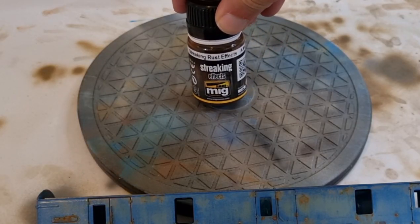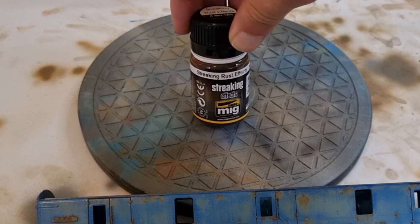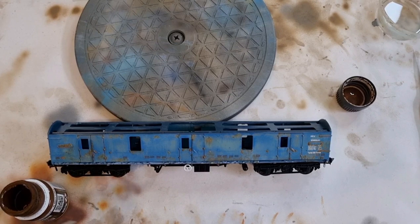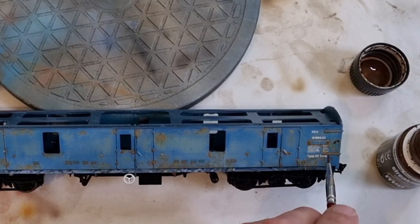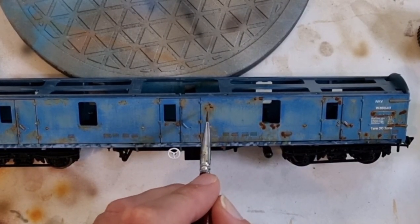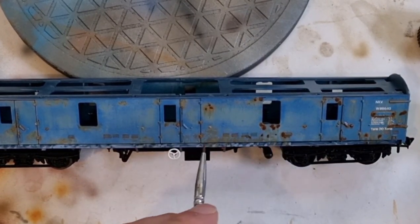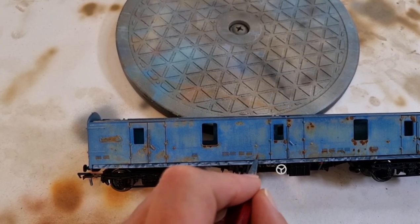We allowed the orange one to dry for about an hour. Now we're going to move into the mid-brown or mid-rust color, and the process is pretty much the same. This time we're not going to do great big splodges — you just want some nice fine dots in the areas where it's going to contrast nicely with the orange rust. Again, being a wash, you can use this for picking out your vents, grills, door shuts, and various other places of interest with raised and sunken detail.